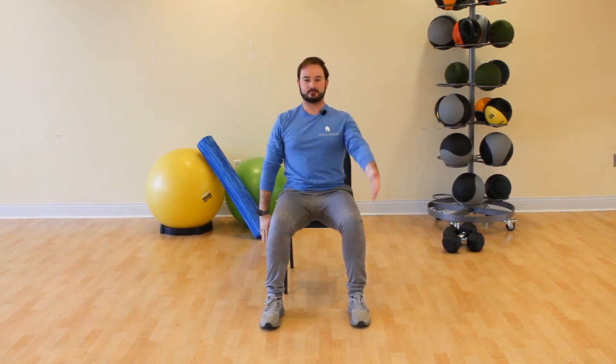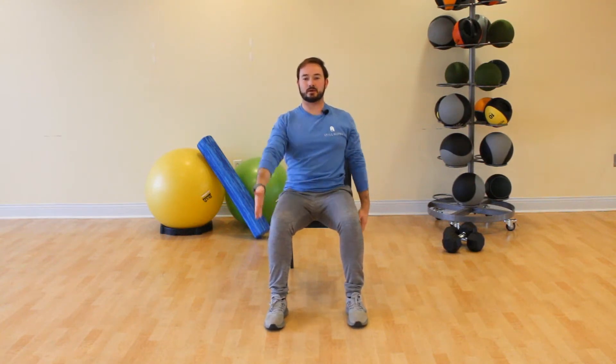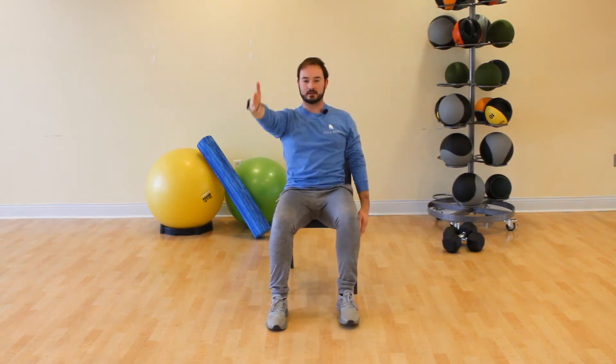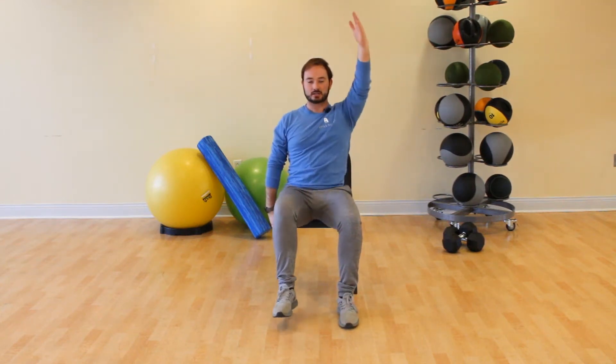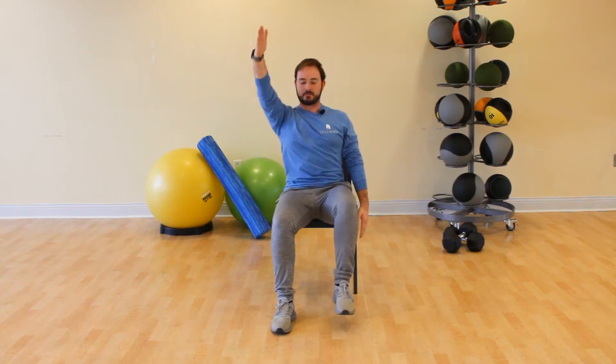We're going to keep our arms going, but on this next one we're going to add in that opposite leg with a lift. Keep your navel engaged, nice and tall — squeeze that stomach in towards your spine, try not to rock back.